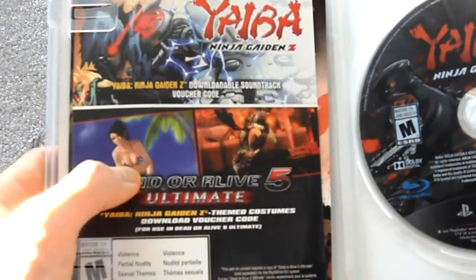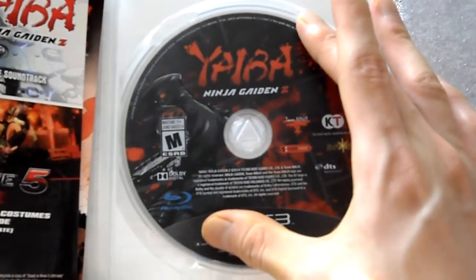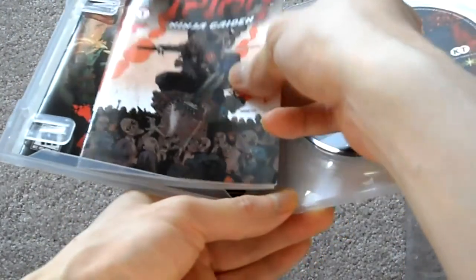You get some neat new DLC costumes for DOA5 Ultimate. And here is the game disc right here. Let me see if there's anything else.